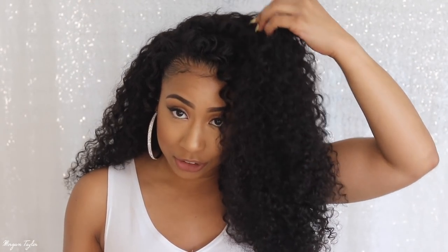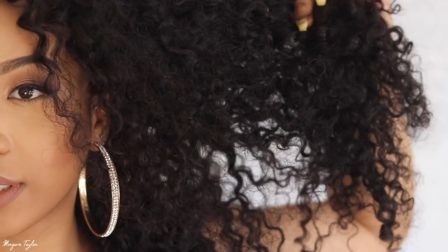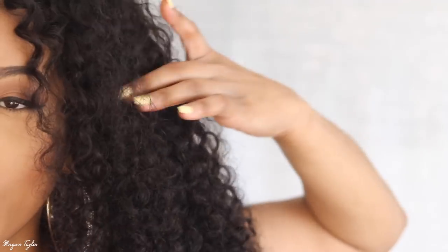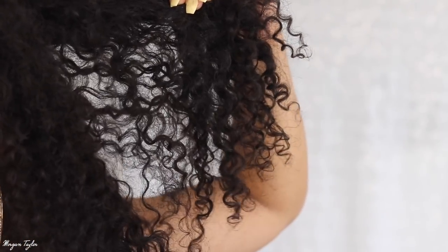I ended up using almost all four bundles — I went back and added more in the back. In the front I took hair from the back and brought it forward over my face because I love having a lot of hair coming to the front. Here's the hair up close and the curl pattern is so pretty — these are like perfect curls.